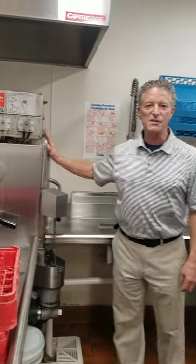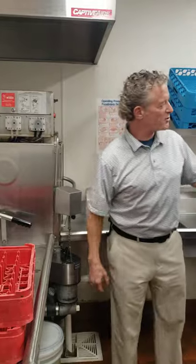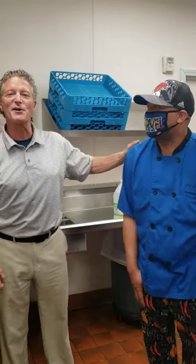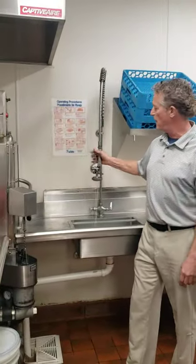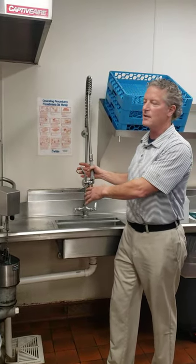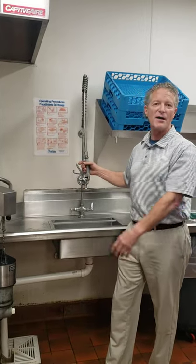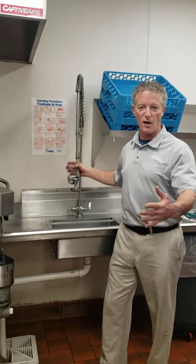This is your dish sanitizing machine — and notice I did not call it a dishwasher. Eric is the dishwasher. This is your spray nozzle here for prepping your plates, silverware, and anything that's going to go into the dish sanitizing machine. You want to make sure that this is working really well. Energy Miser provides this piece of equipment, so if it's not working properly, you can call us at 800-627-5634. Our number is plastered on all of our pieces of equipment.